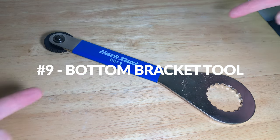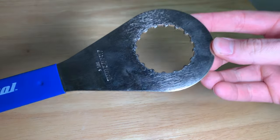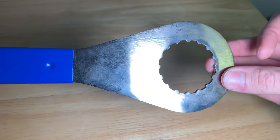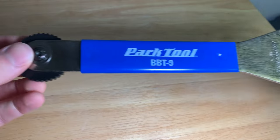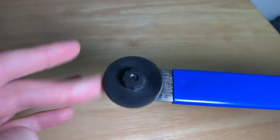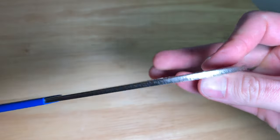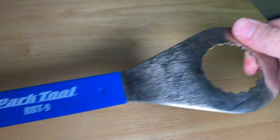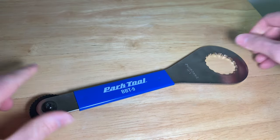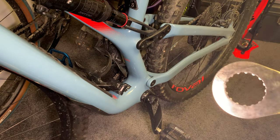Number nine is a bottom bracket tool. The BBT-9 is used to remove and install external bearing crankset bottom brackets. One end engages the 16 notches of the bottom bracket cups; the other end engages the eight internal splines of the crank arm adjustment cap on Shimano Hollowtech 2 systems. The BBT-9 fits cups and lock rings with 16 external notches and an outside diameter of approximately 44 millimeters. We used this tool to service the bottom bracket on Katie's Stumpjumper and it worked great.